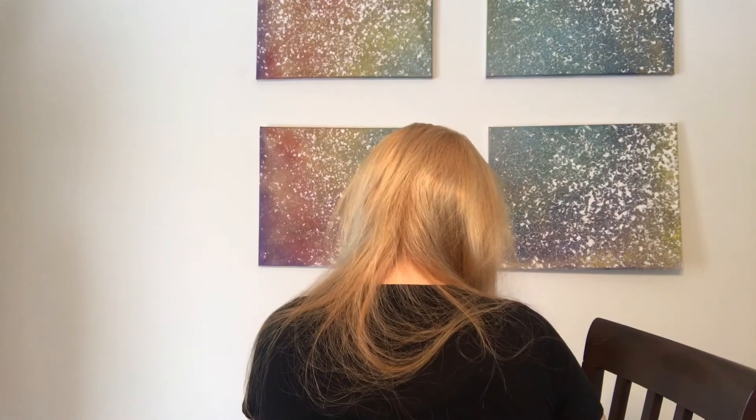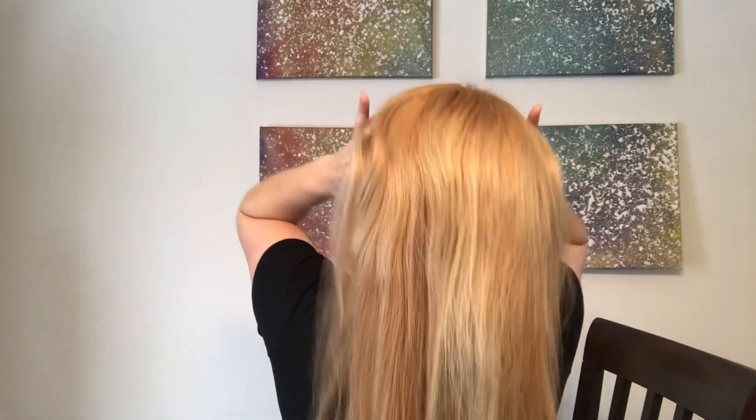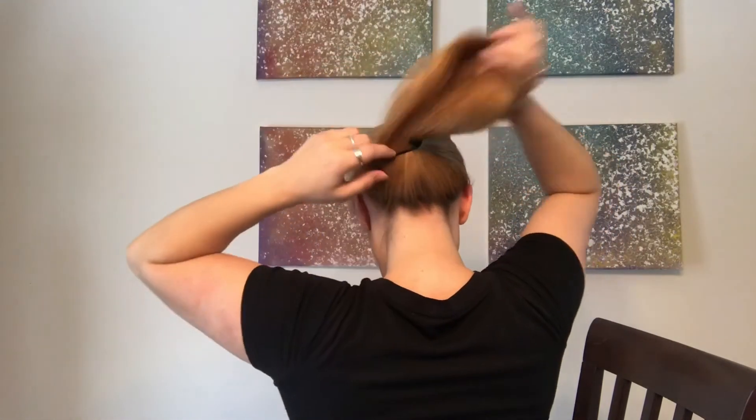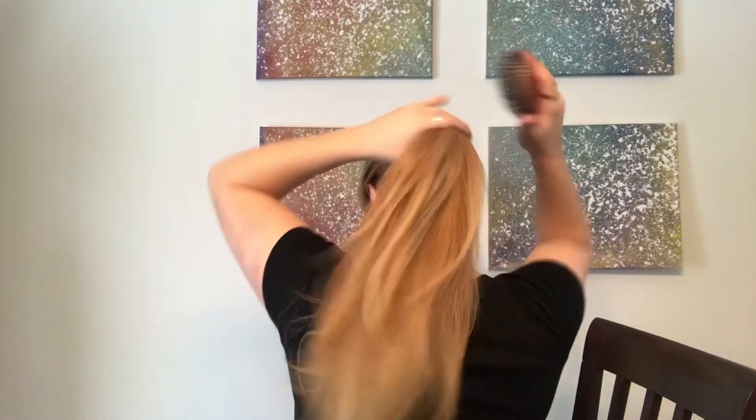The last hairdo is slightly more whimsical. It's also one I have to do backwards. You will need a rubber band and then bobby pins — just basic tools. Start with a ponytail kind of in the center back of your head. Brush it out a little bit and make sure it looks good from the front.